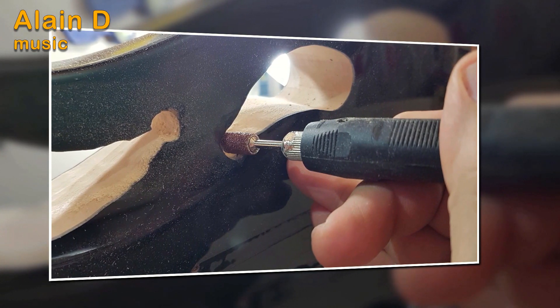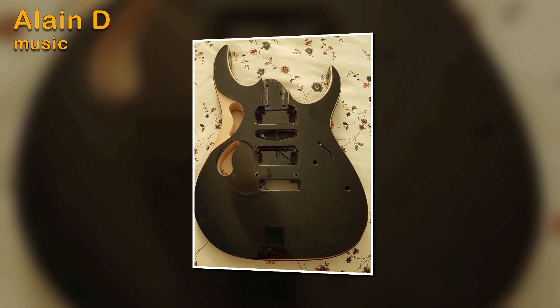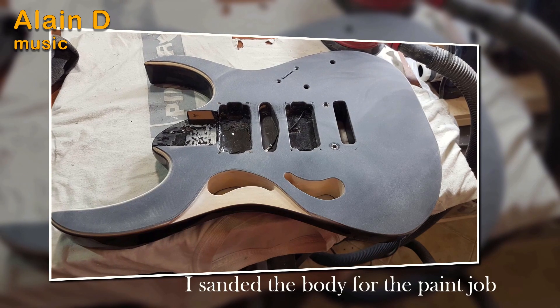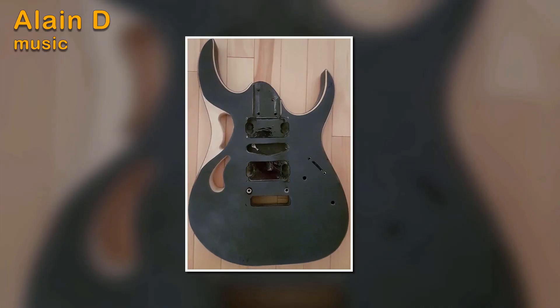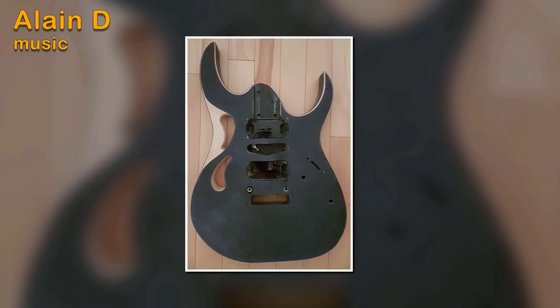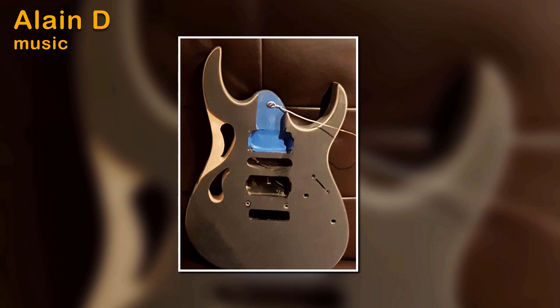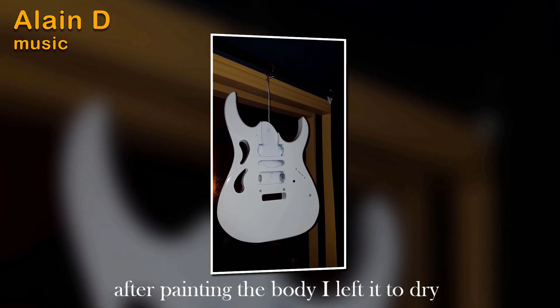This modification was fun to do because of all the adding, which actually gave this guitar a completely different look. Using the same shape body, I sanded the guitar and got it ready for the paint job.